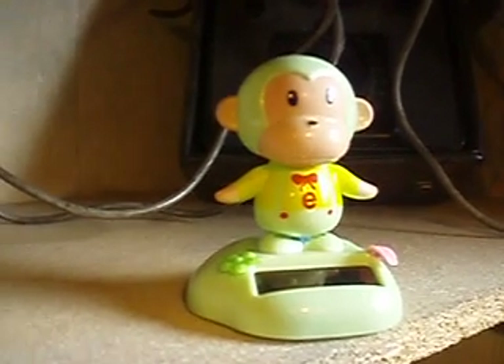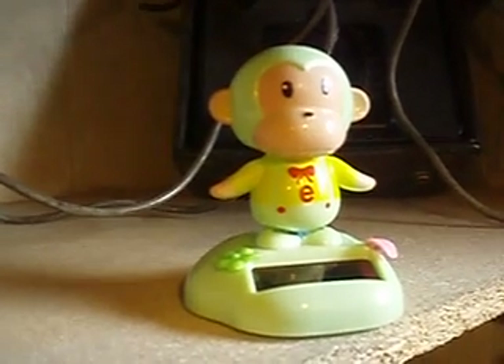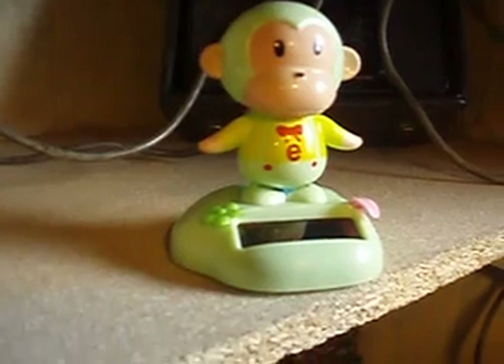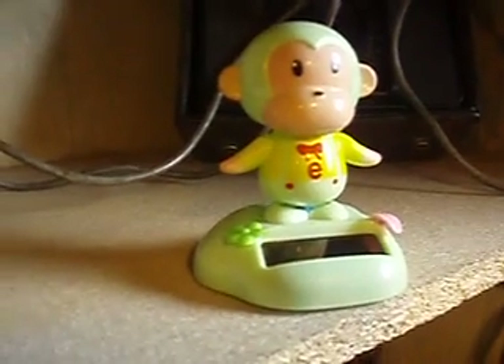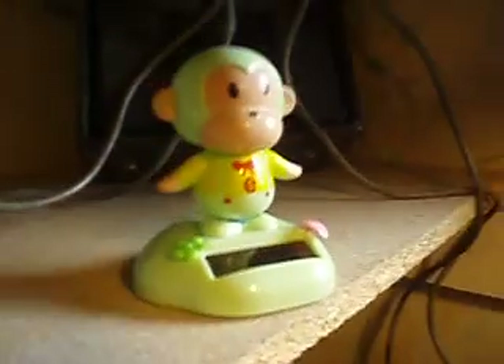I found this in a toy shop. It's a small pulse motor driven, solar powered monkey. When I take it outside, it shakes his ass off. Now in here, it just gives a little movement. The photovoltaic cells are charging up a capacitor, and it's a kind of pulse motor — a pendulum thing. I'm going to rip it apart and try to power it by radio waves.